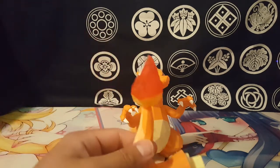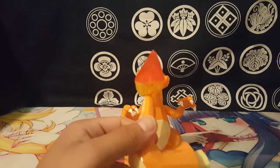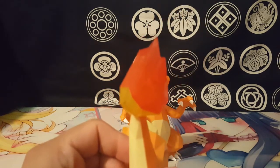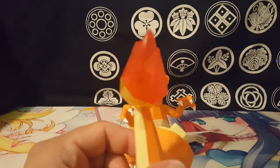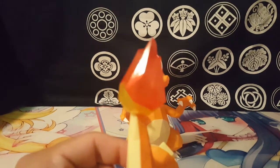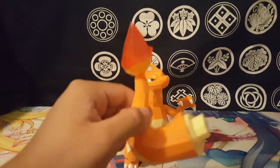Let me get the flame piece out — it's very glossy and somewhat transparent. It doesn't show up as well on camera unfortunately, but it catches the light nicely.